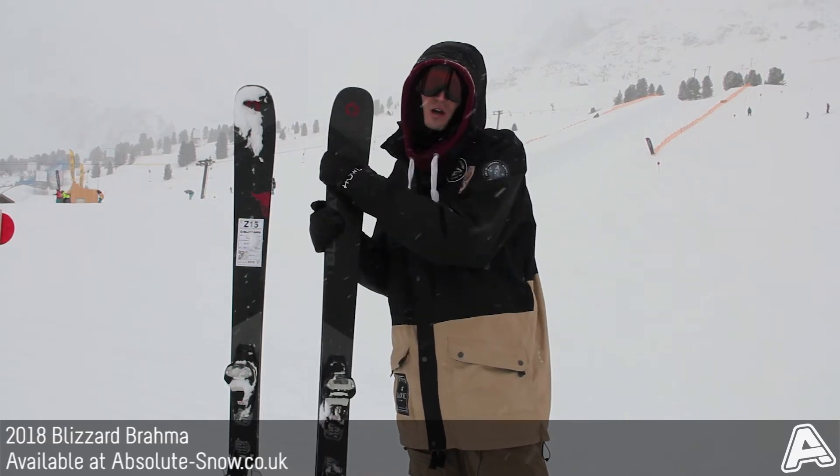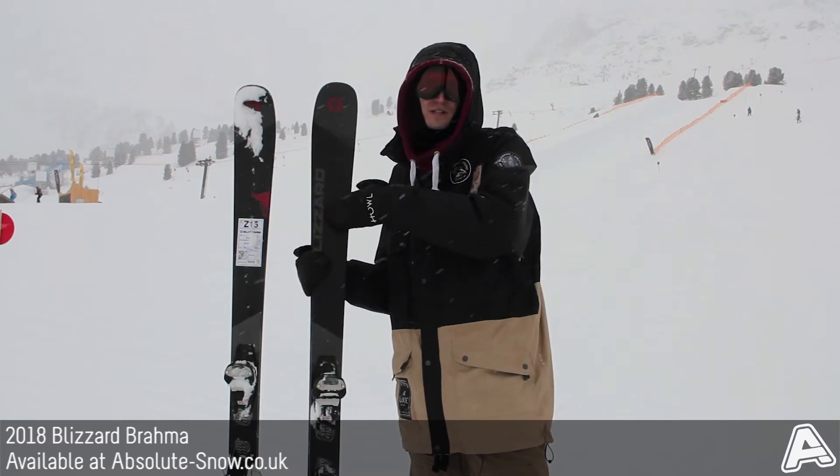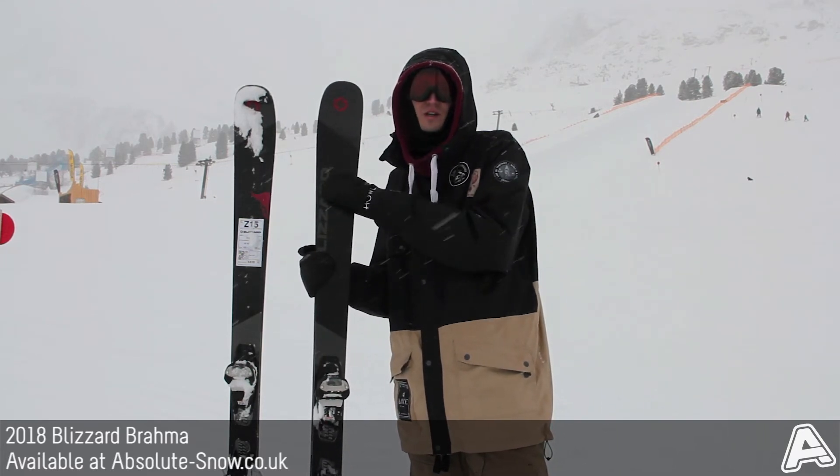There's also a full sidewall which gives you plenty of edge grip, especially on firm snow. Inside we've got Blizzard's poplar and beech wood core, and that's wrapped up with multi-directional fiberglass laminate and a double titanol laminate as well.